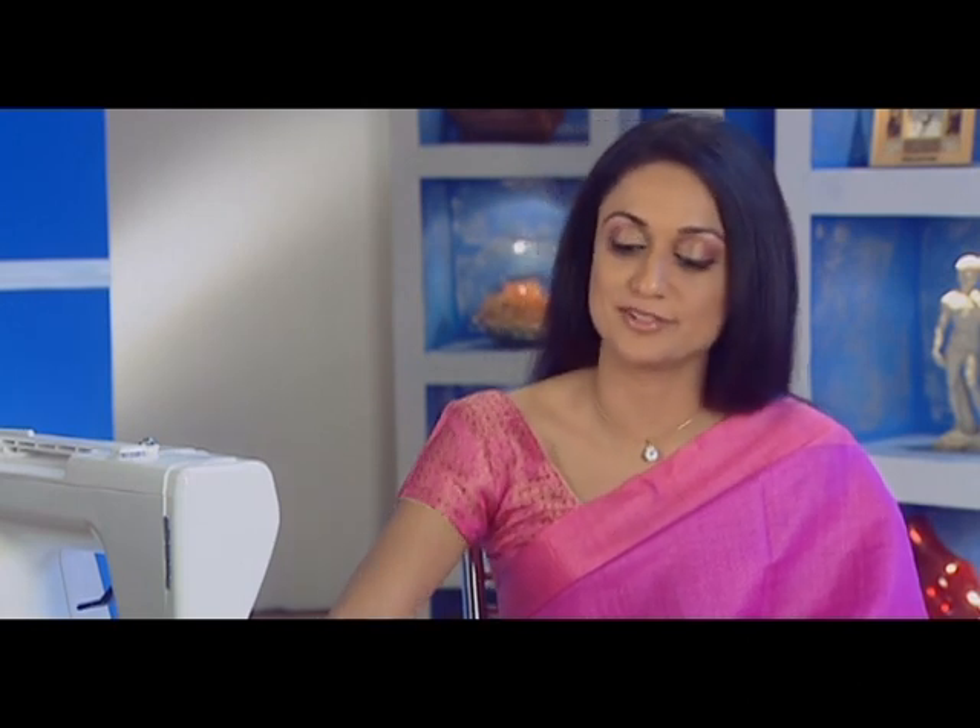The satin stitch is versatile and often used for decorative stitches. It's specially attractive in applique. Let's see how it's used on a cushion cover.